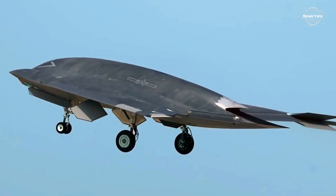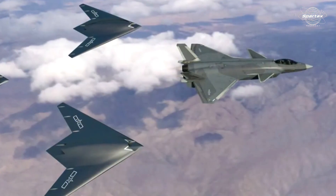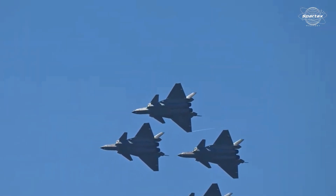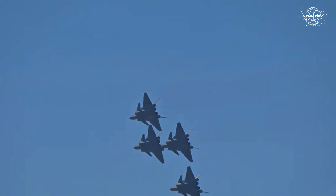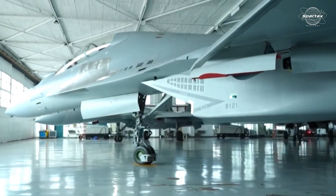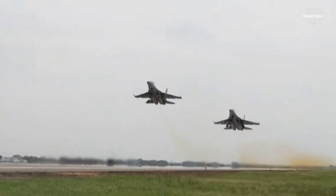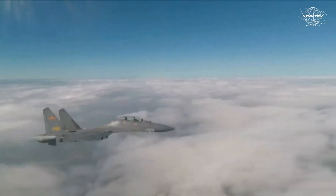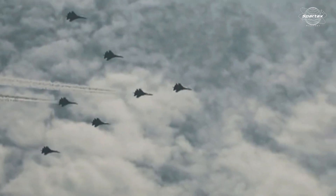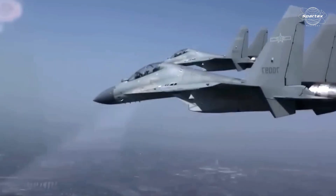In order to manage a fleet of drones like the GJ-11, the dual-seat Chengdu J-20S is also anticipated to have a specific operator in the back seat. Meanwhile, the Shenyang J-16 electronic warfare variant serves as a jammer or electronic suppressor. In order to create a safe passageway for the J-20 and GJ-11, the J-16 must disable or interfere with enemy missile-based air defense radars.